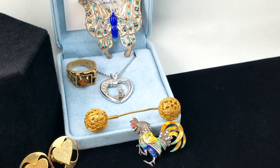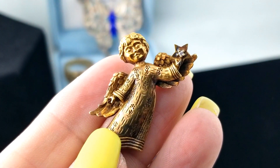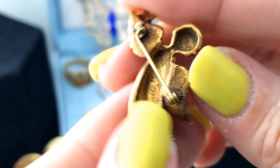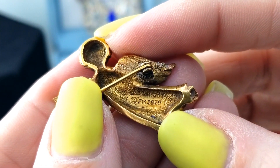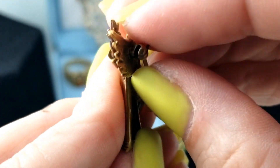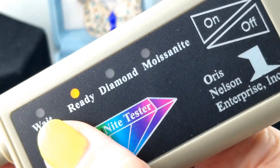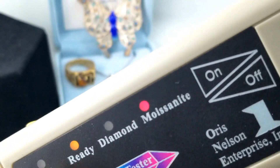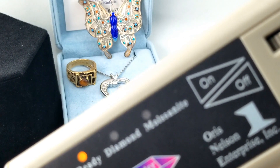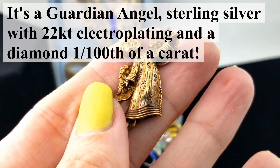And another brooch pin - a smaller gold tone angel with a little stone. Let's turn on the diamond tester to see if she's holding an actual diamond in that star. The back has a mark: FM 1979 - FM could be Franklin Mint, maybe. It's really tiny and hard to get on there without touching the prong, so it keeps reading as moissanite. It very well might be moissanite, but it's one or the other - either moissanite or diamond.